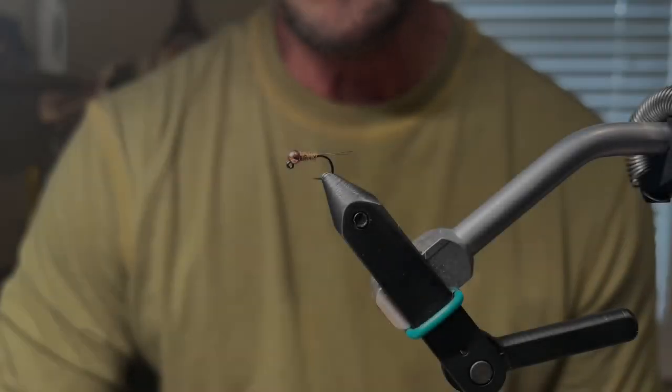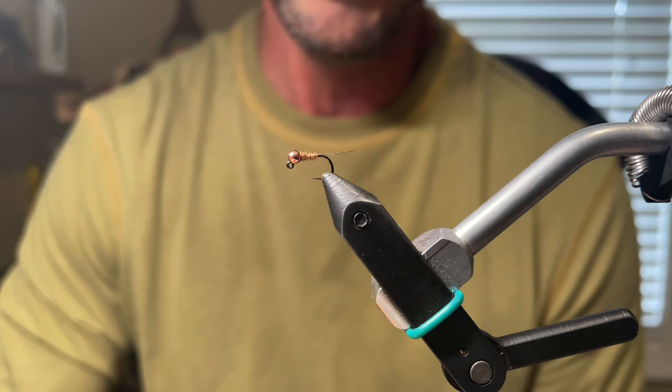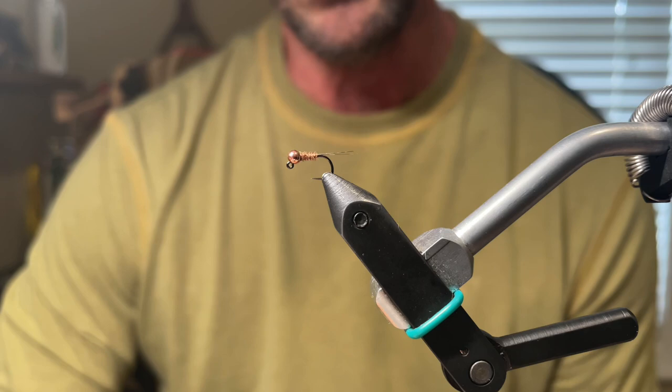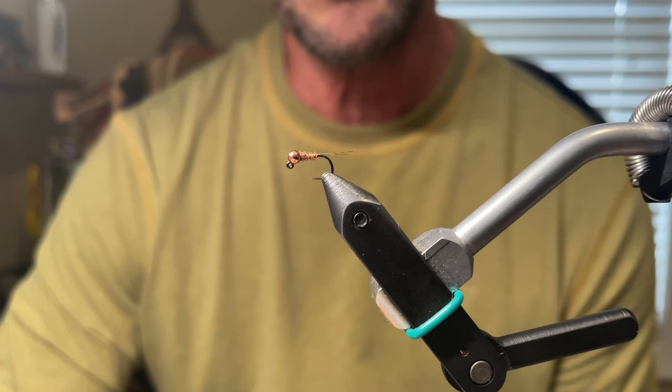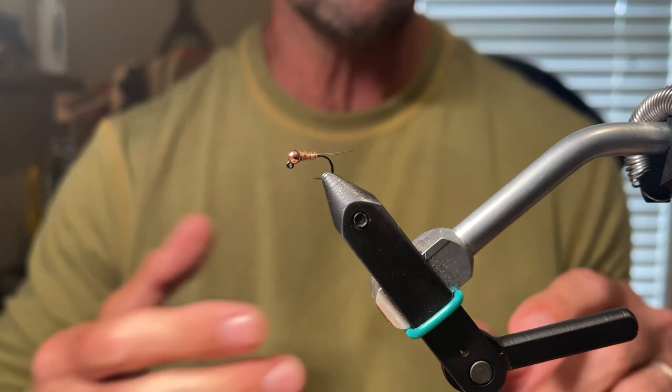Hey everyone. The pattern I'm going to be tying for you today is a Stupid Simple Pheasant Tail. This is a Pat Weiss pattern. It's become a staple of mine in my box over the last couple years. It's a pattern that I turn to any time I come across low, crystal clear water. It just seems to really work in those types of conditions. So let's go ahead and put a hook in the vise, spin one up, and then I'll tell you a little bit about it at the end.